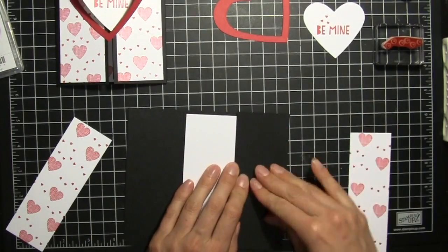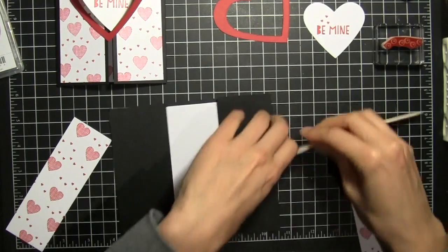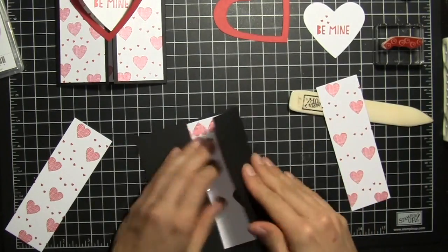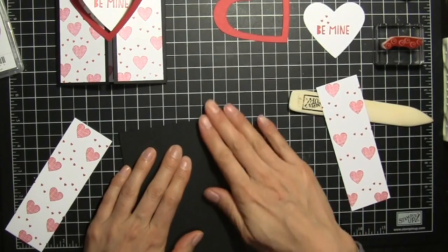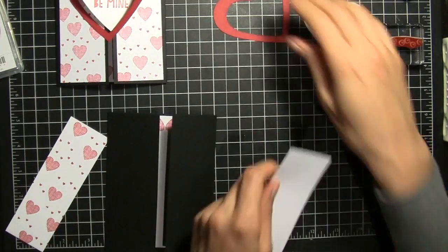We'll score these and use our bone folder to get a really nice crease here. Line those up and then we'll add these.